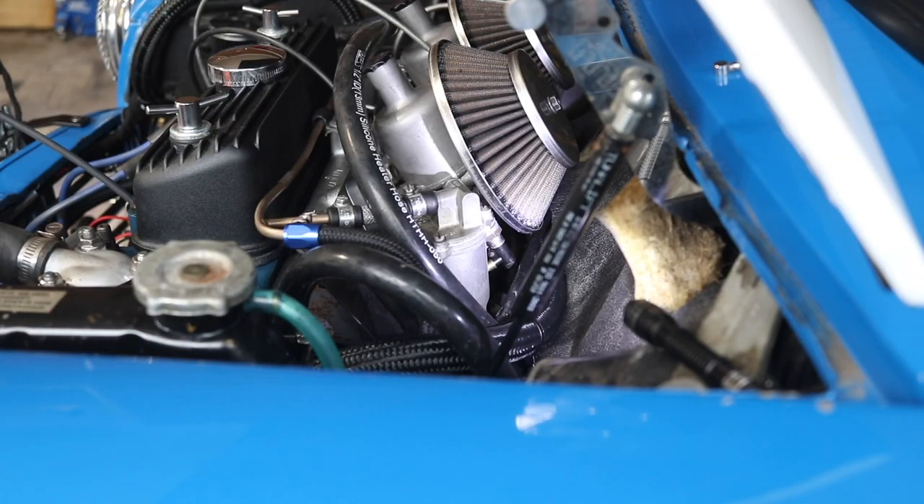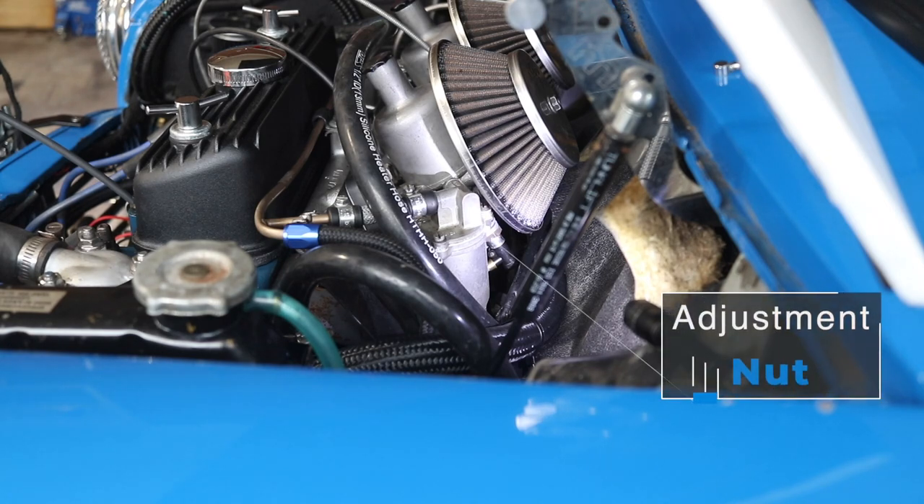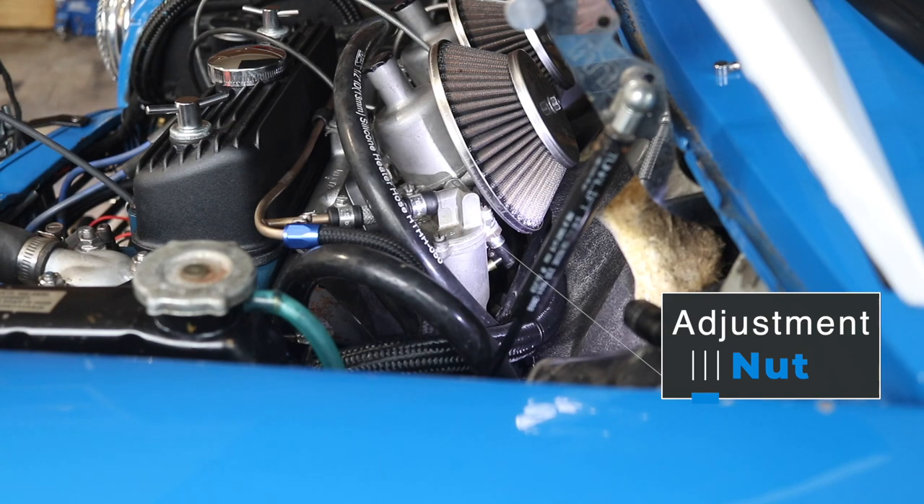This is probably going to be the best view I can get you of that adjustment screw. What you're looking at here is the adjustment screw on the bottom of the SU carburetor. When you're turning it anti-clockwise, as seen when you're looking down at the carburetor, it will make the mixture leaner, meaning less fuel and more air in your mixture. If you turn it the opposite direction and go clockwise, it's going to make it richer — more fuel, less air.